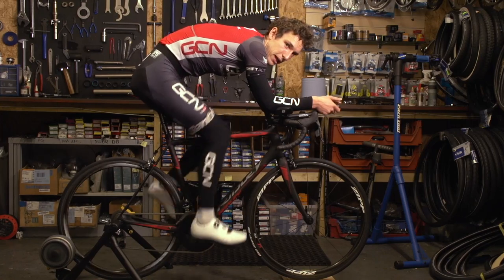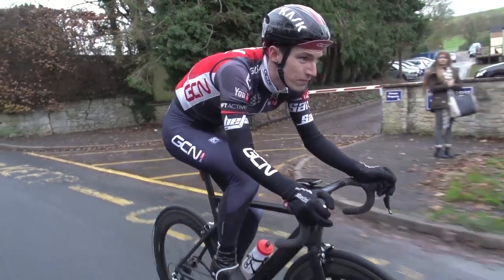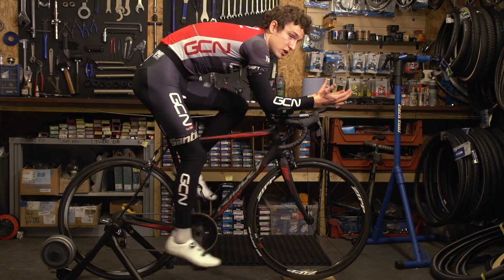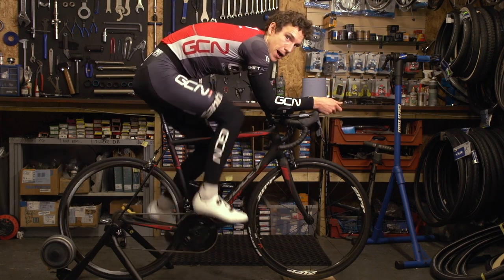Finally, don't neglect your helmet and your clothing. If you're going to go to the bother of putting aero bars on your bike, then you might as well cut corners wherever you can. Seeing as your helmet and your clothes account for quite a bit of drag, it does make sense to keep it in mind.